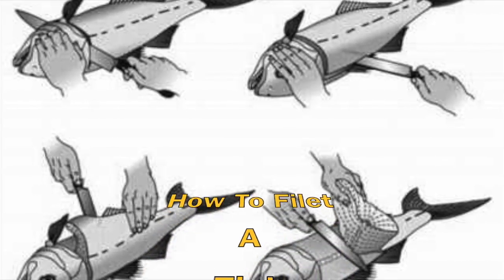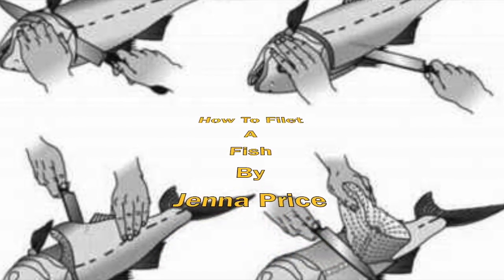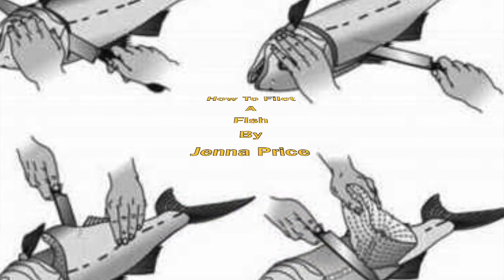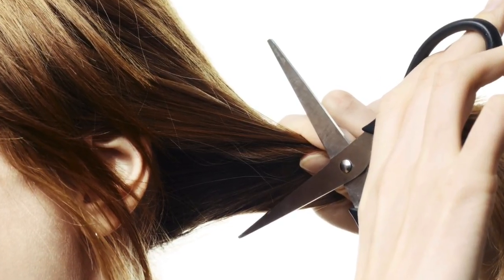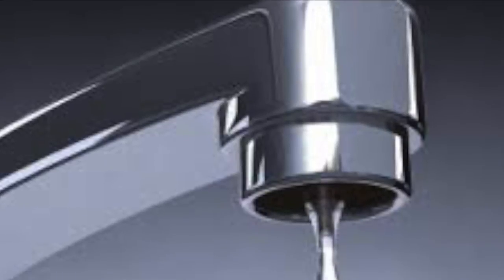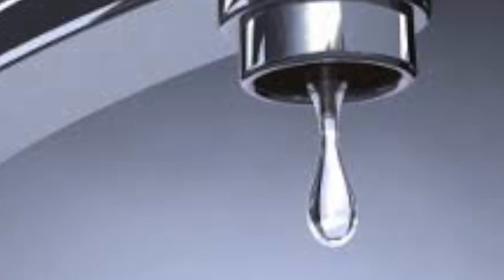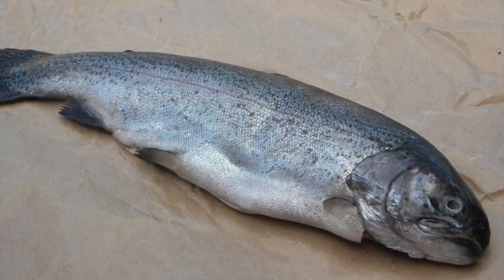Hi everybody! For my instructional video I wanted to do something totally different — something that not a lot of people would know how to do or not think to do. I considered a lot of different things: I know how to cut hair, how to groom a dog, how to fix a leaky faucet. But I went for something different and out of the ordinary.